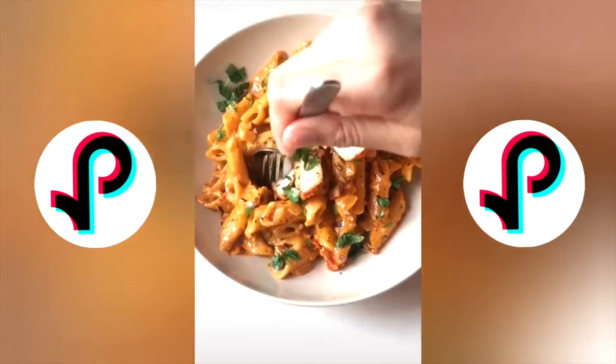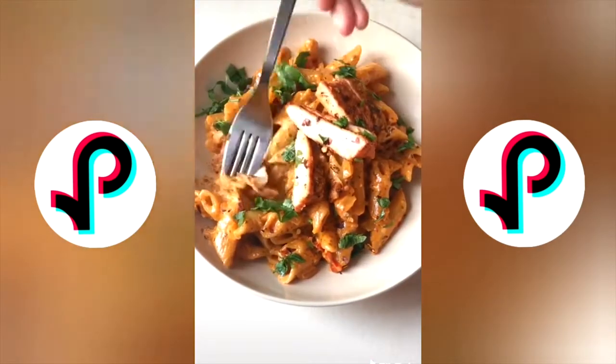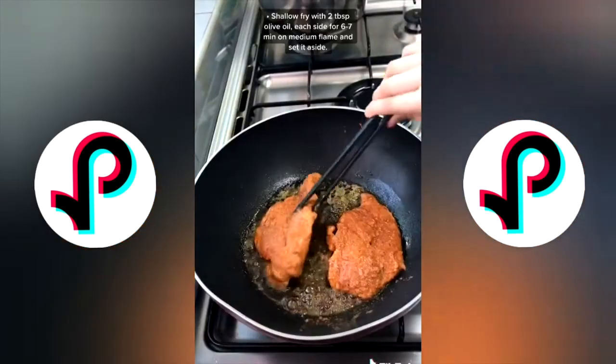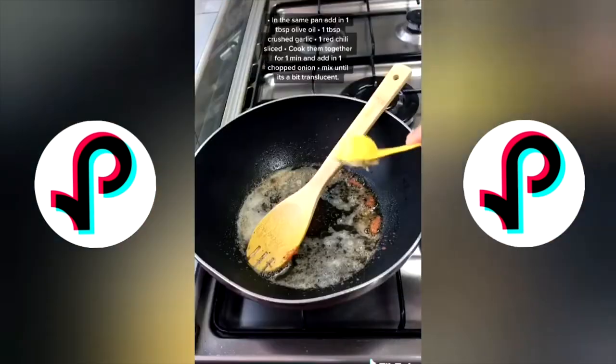This cajun chicken pasta is one of my favorite recipes to make — it's creamy, cheesy, and spicy just the way I like it. Marinate the chicken with all the spices on the screen for at least half an hour, then shallow fry both sides until it's well done. Just look at that chicken!